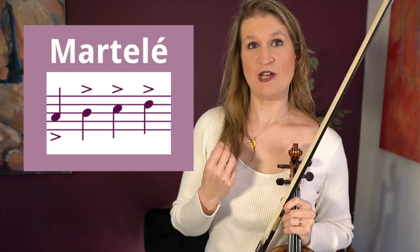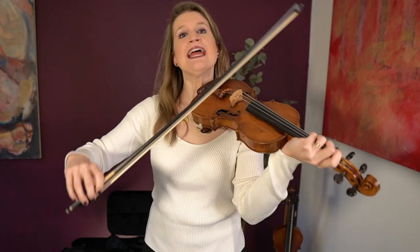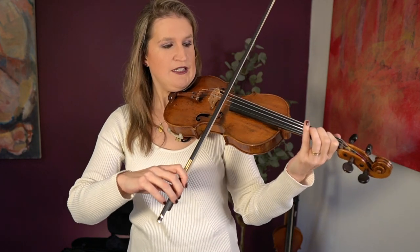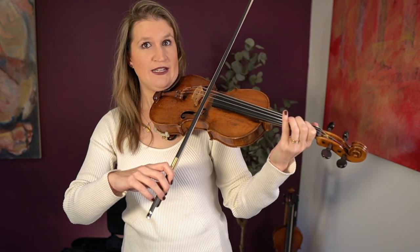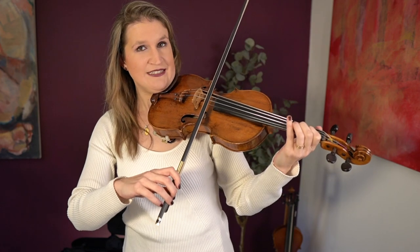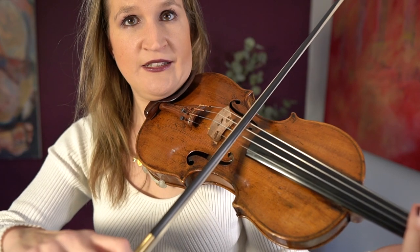The third bow stroke is martelé. Like staccato, it's a bow stroke where you don't play the notes in their full length, but the technique is slightly different — in martelé you catch the string making an accent. You catch the string with your index finger, applying pressure, and you can move around the string a little bit without sliding the bow over it. Then when you start the bow stroke you suddenly release this pressure and create a clicking sound.